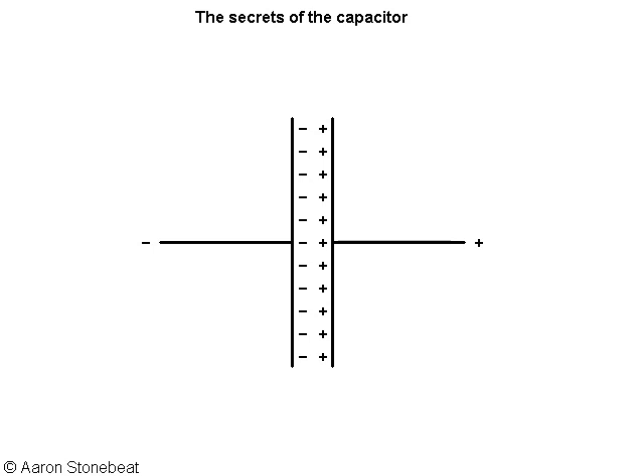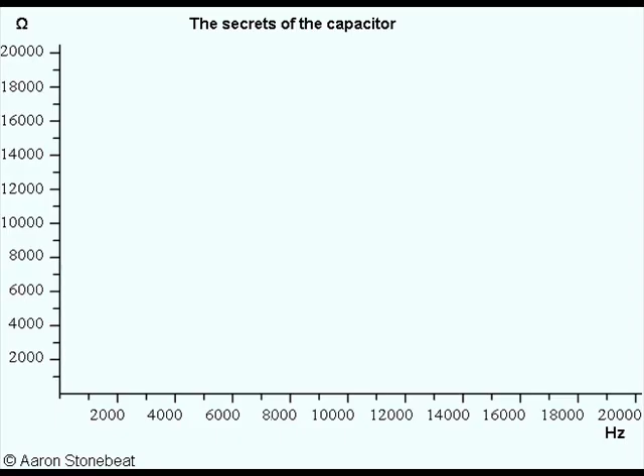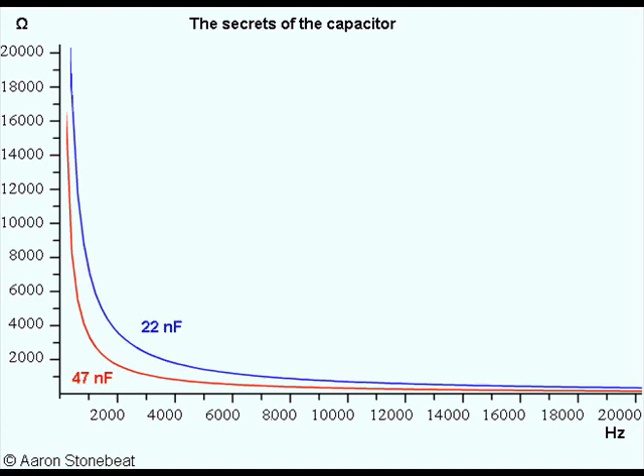Now on to a graphic representation of some common capacitors that can be found in guitar land. The horizontal axis represents the frequency and the vertical axis represents the resistance, or the capacitive reactance, as it's called. A 47 nF capacitor, which is common in Gibson guitars, would look like this. A 22 nF capacitor, which is more common in Fender guitars, has an overall somewhat higher reactance over the complete audio range.